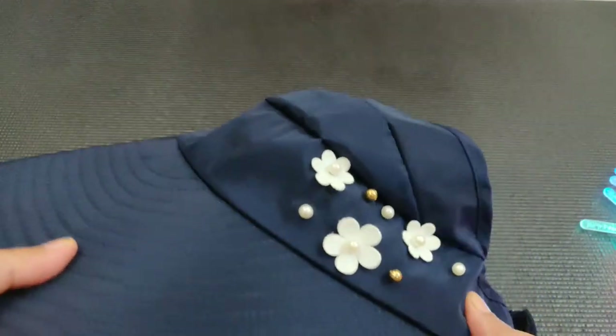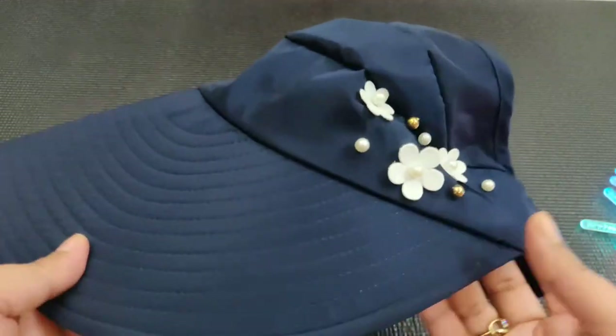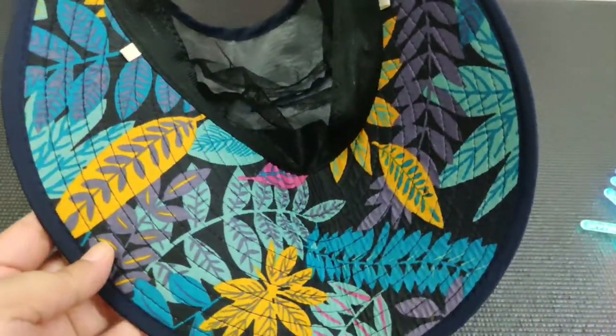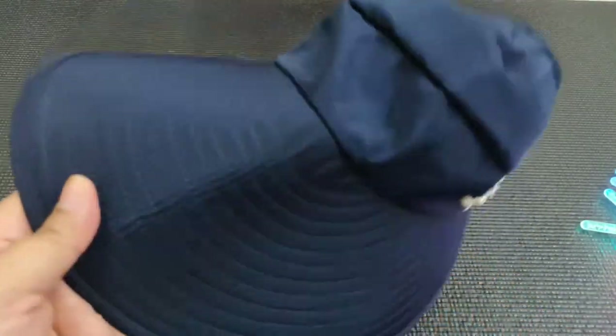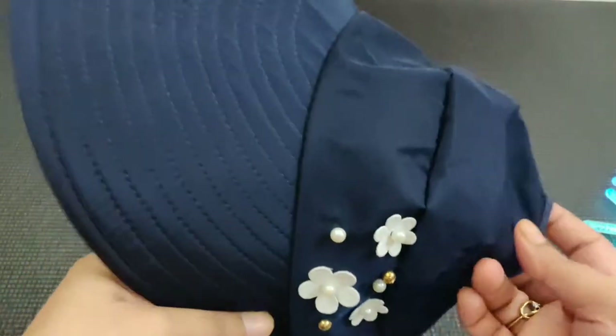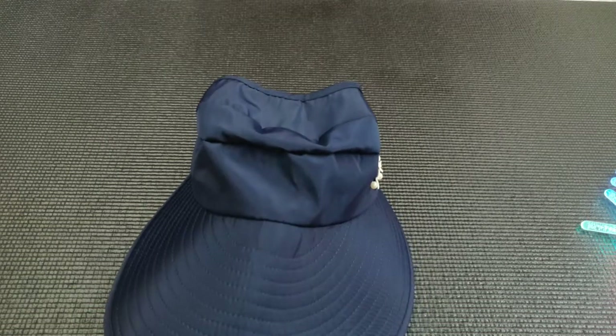The next thing is this beach hat — or cap, whatever you call it. It has such a nice design. The knitting is so good, and there are flower patterns that are sewn so strongly you cannot pull them out. The quality is really good. I'm not going to a beach anytime soon, but I thought I can use it while driving my scooty or on bright sunny days. I wore it just to check it and realized it keeps the sun off your face really well.